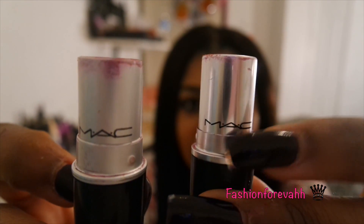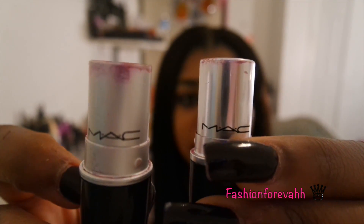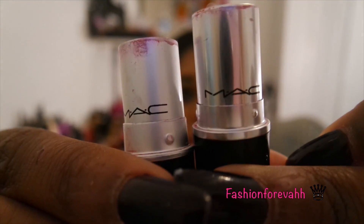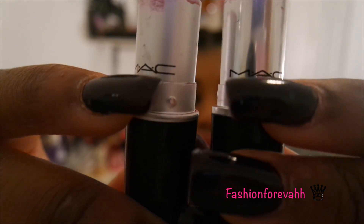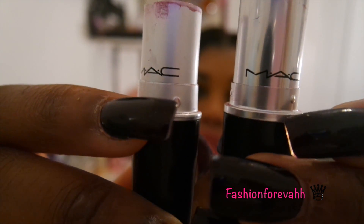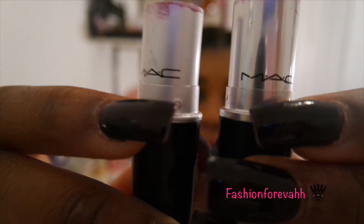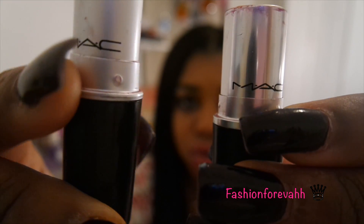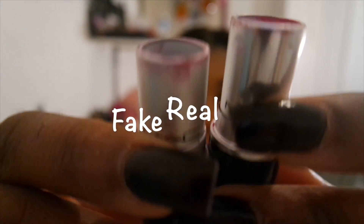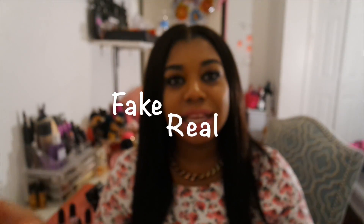And like I told you, the rim going around the real one is square, and the rim around the fake one is like a circle and very thin. So yeah, that's basically how you can tell fake lipstick from a real lipstick.